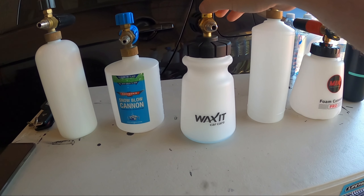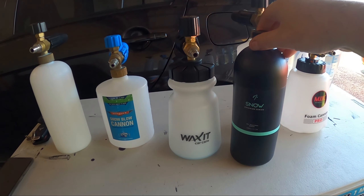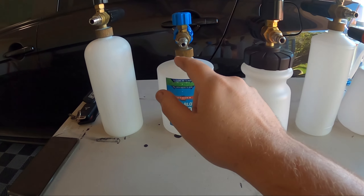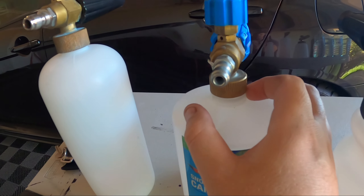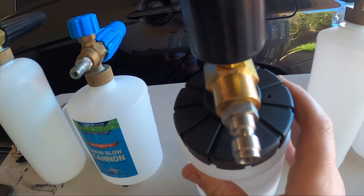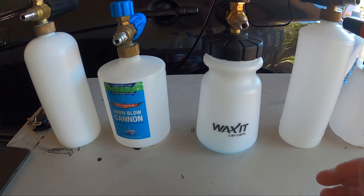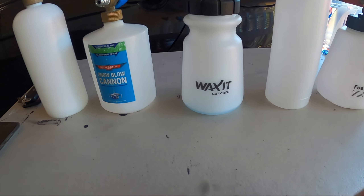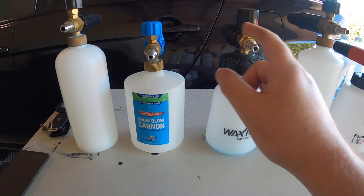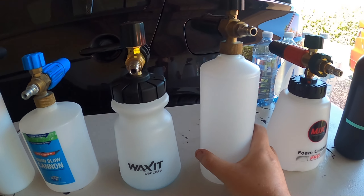Next up we have the Wax It new version foam cannon, which will set you back $83 but comes with a 1-litre bottle of NV Snow — a really good price. It also fixes one of the issues the first two have: a really narrow fill neck. This one has a super wide neck, so when you're filling it up your snow foam solution isn't going to bubble up and overflow. I've also upgraded all of these with 1.1mm orifices.